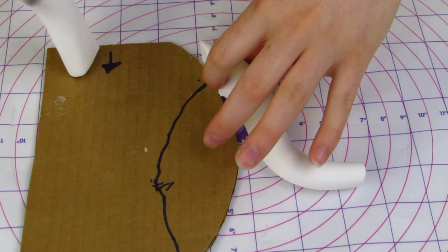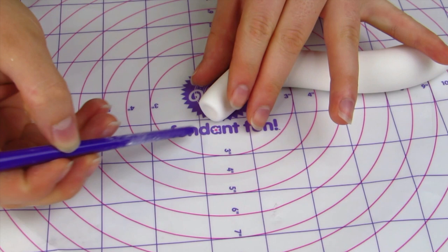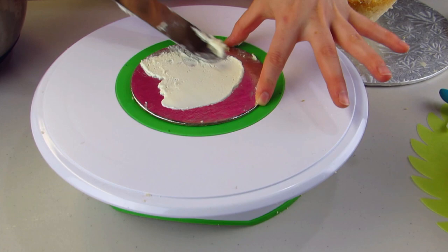I've also made this spout here and I'm also going to cut it on an angle, just to the curve of the template that I have. I'll put some toothpicks in that as well, and I'm just going to create a little hole here for the spout.